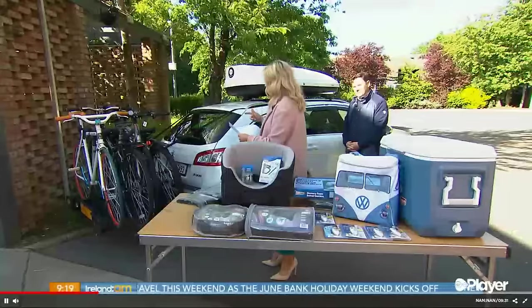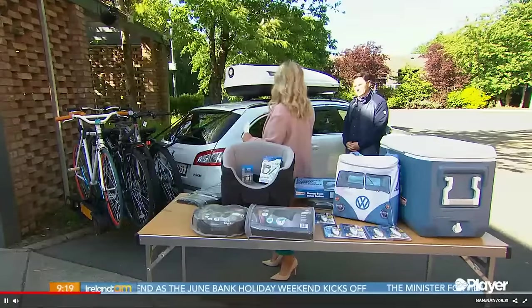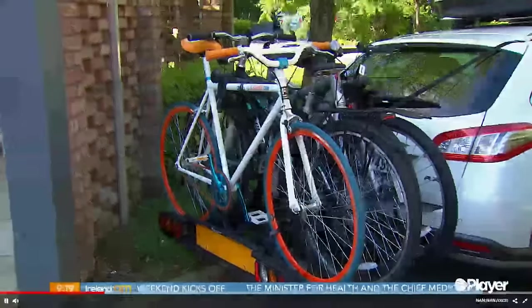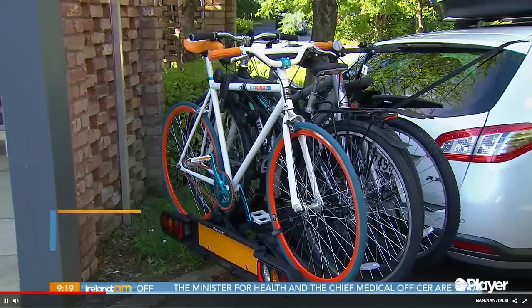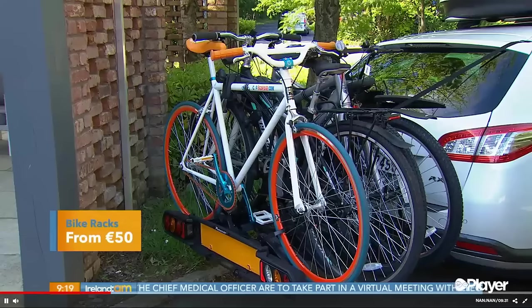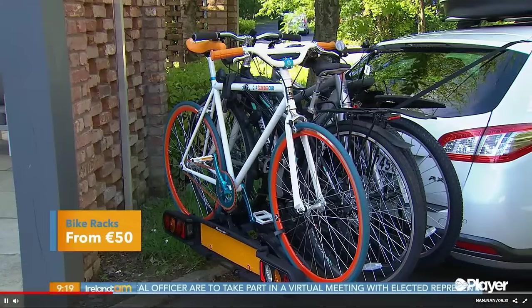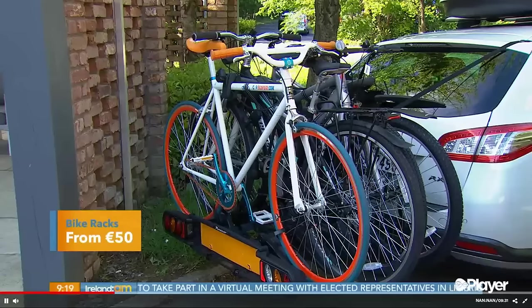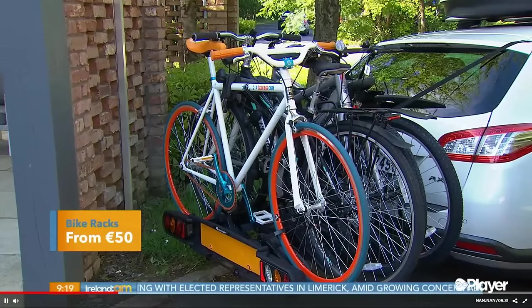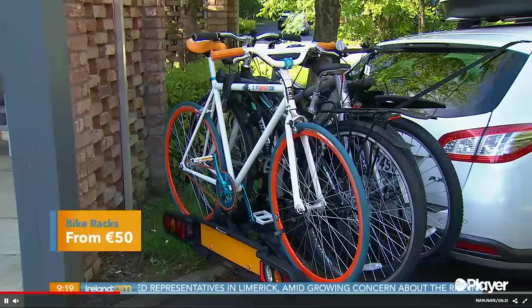Moving on to these wonderful bike racks — a lot of people took up cycling in the last 15 months and it's not easy to get a bike in the boot. There are three options to carry bikes: you can put up to four bikes on the roof, or if you don't have a tow bar, you can hang a bike rack off the back of your boot.